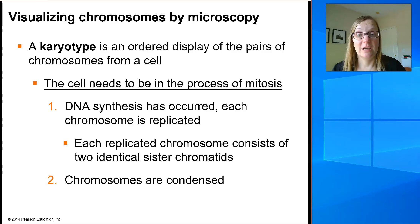In order to do a karyotype, you have to take a cell that's in the process of mitosis. At that point, DNA synthesis has already occurred, so each chromosome is a duplicated chromosome consisting of two identical sister chromatids. The chromosomes also need to be condensed — if they're not condensed, you won't be able to see the different chromosomes under the microscope; it'll just be a hazy mass inside the nucleus. So the cell needs to be in mitosis, with chromosomes that are duplicated and condensed.